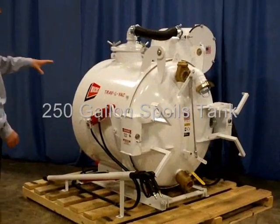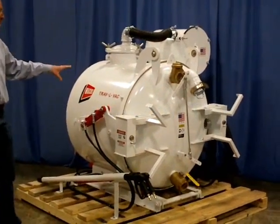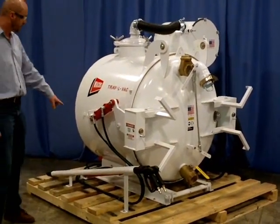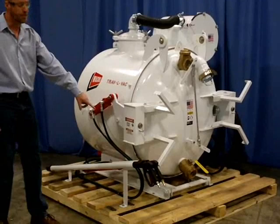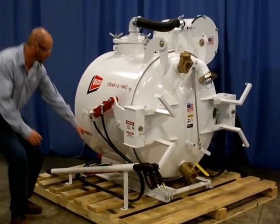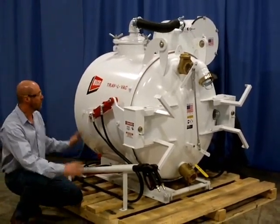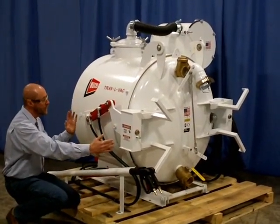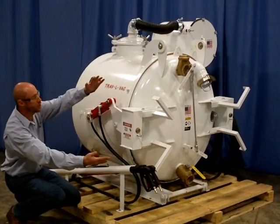This is our 250-gallon spoils tank. Some of the important features about this particular unit: it has our sliding and dumping feature, where this particular ram down here will articulate the tank back 12 inches when it reaches the end of its stroke, and it then tips the tank up 45 degrees.